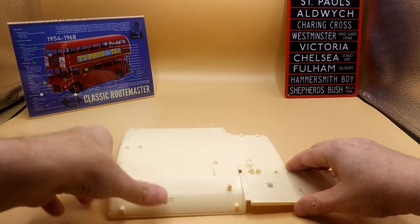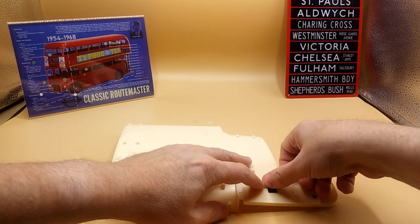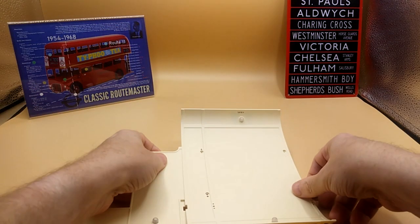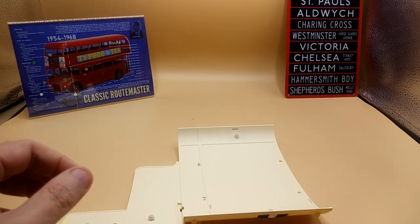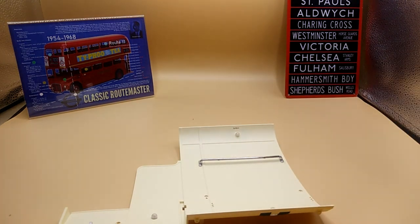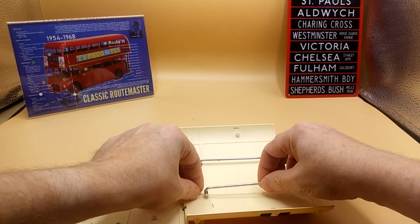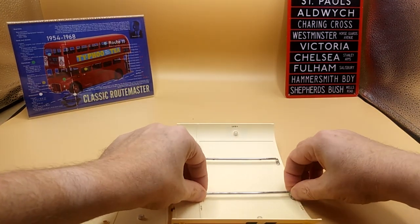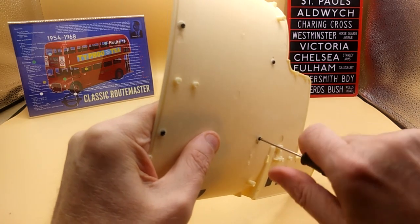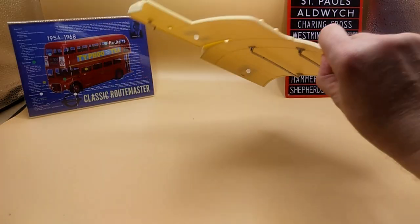It wants us to tape them just like that. Then flip it over and put the left and right handrails in. You can't get them mixed up because there's a locating lug. One in there, and the other side held on with some DP screws. That is the end of that stage.